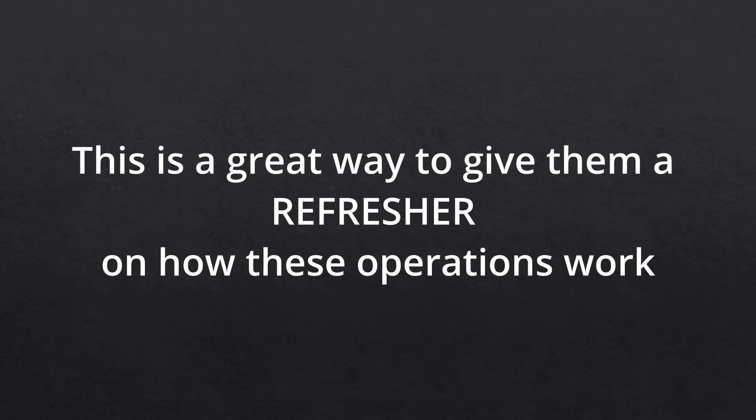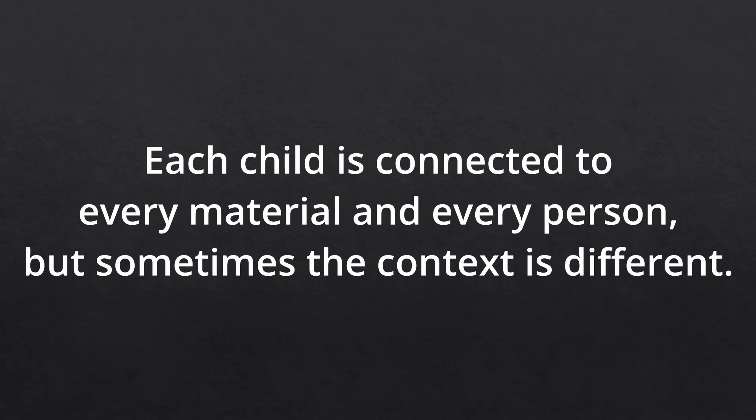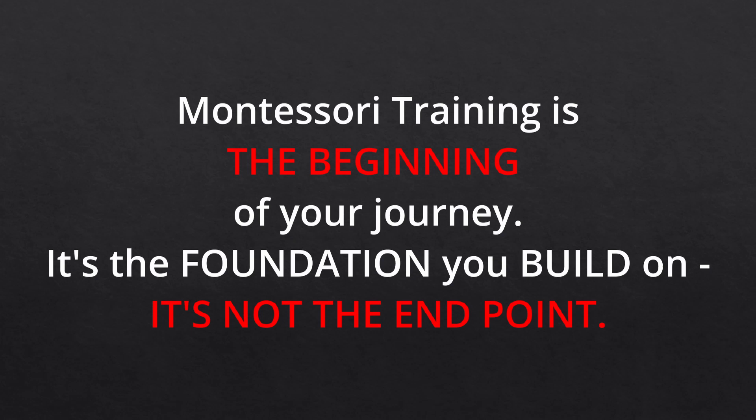If you have older children who need the collective exercises but aren't showing much interest, try giving them a slightly different role. Have younger children as the recipients of the lesson while the older children participate as leaders. The Montessori classroom connects each child to everything and everyone, but sometimes the context is different and we need to be creative. Our Montessori training and albums are just the beginning of our journey — they are the foundation, not the end point.